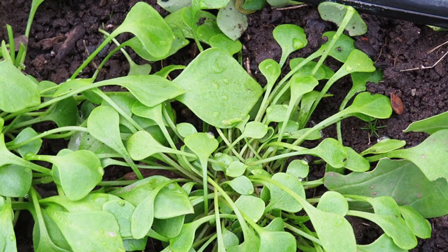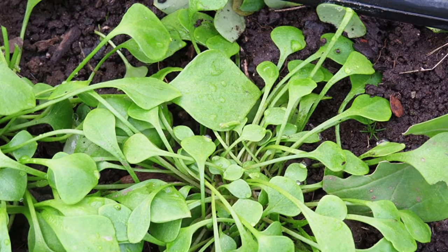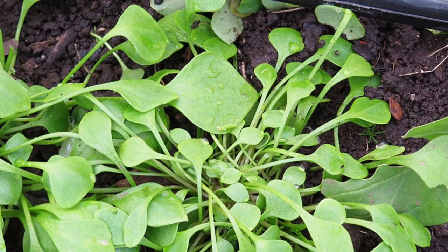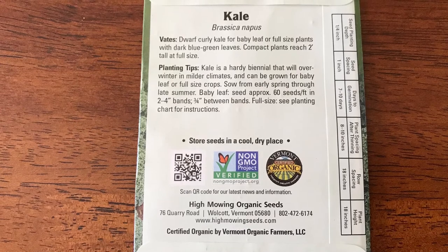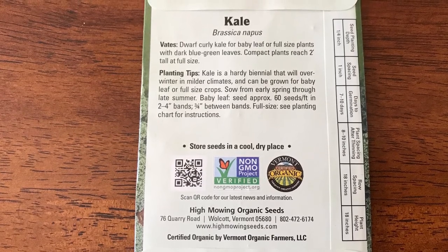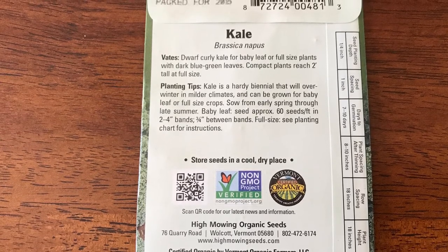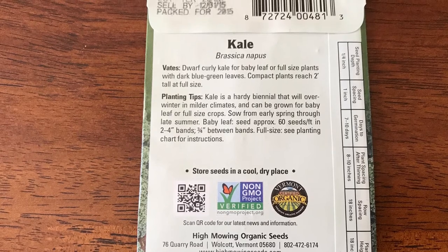Start your seeds early — in late July or early August — because it's very important they have the time to develop a good root system before the weather gets cold. Read your seed packets to determine which ones might need to be started ahead of time indoors. In my case, the only seeds I need to plant inside are the kale. The rest of the seeds can be sowed directly in the garden at this time.